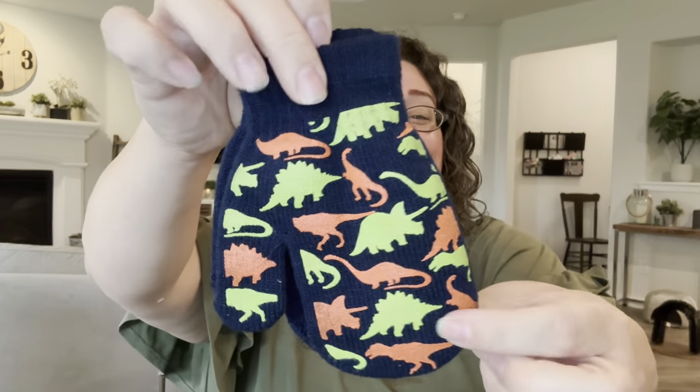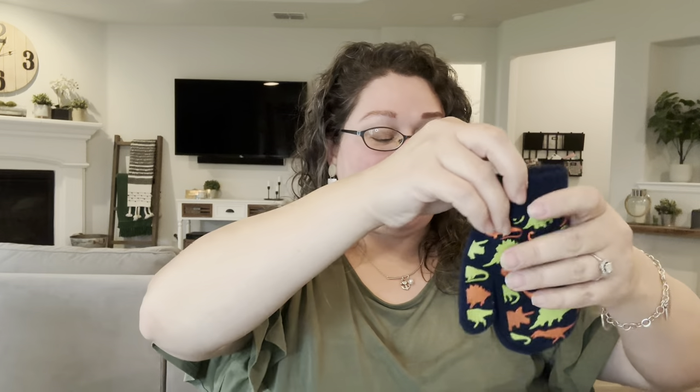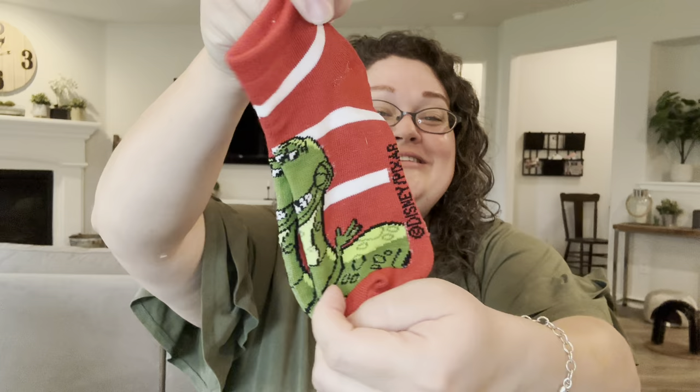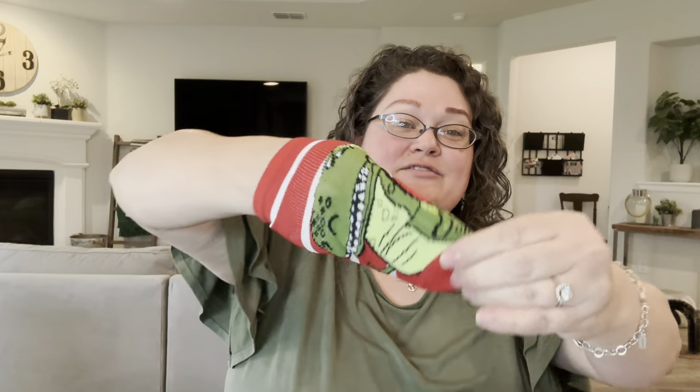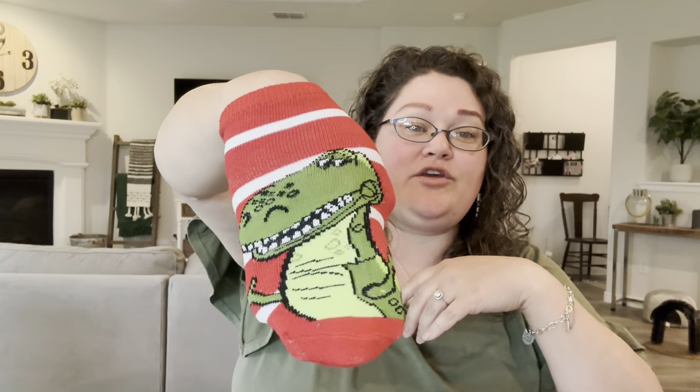The next things I have in here are some really cute mittens with dinos all over them. My mom got these for me as a gift to put in my OCC box. And these are really adorable dinosaur socks — they're actually from a pack of Toy Story socks and it has Rex on there. So cute; he's actually a toy dinosaur, which is perfect for this box.